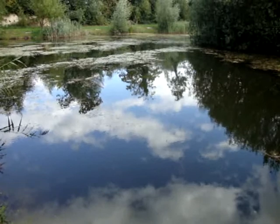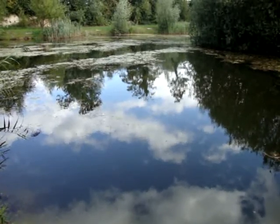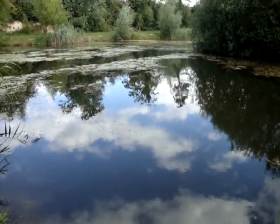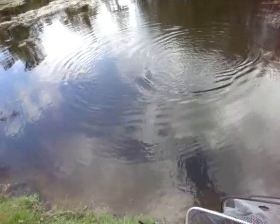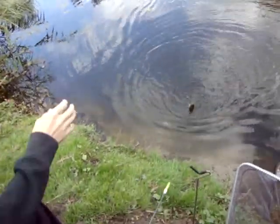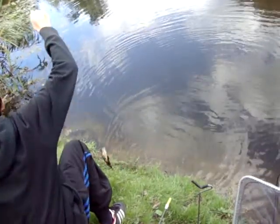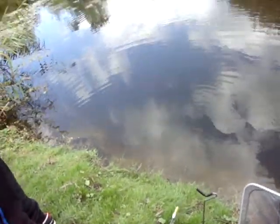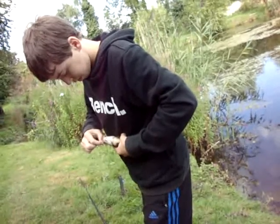Our ground bait is a mixture of bread, sweet corn, maggot, and halibut pellet, really grating it all up with a cheese grater. We're using quarter worm. As we got down here we threw out some ground bait - a mix of bread, maggot, halibut pellet, sweet corn, and some sweet corn juice. It's right in the corner of the mouth. Very good ground bait - I reckon it's working.